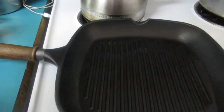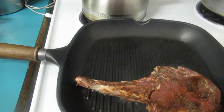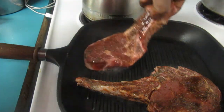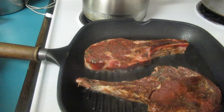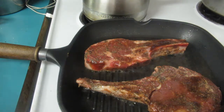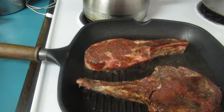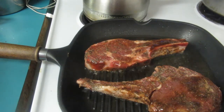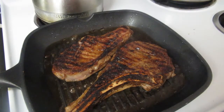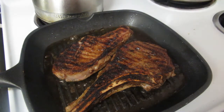Now I'm gonna add them to our grill skillet — see how it's smoking, that's how we need it. We're gonna leave them four minutes on each side, and leave your burner on high. After four minutes I've turned them over to get another four minutes on the other side.